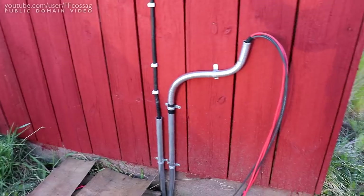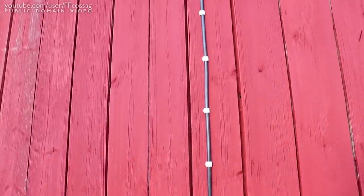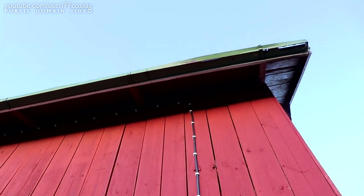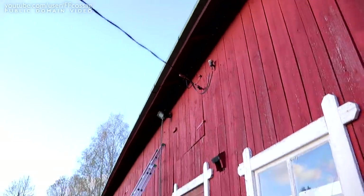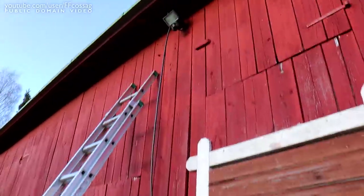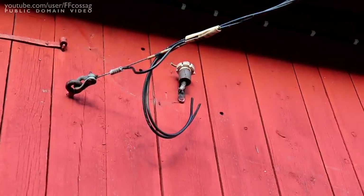I've also managed to install the 230-volt cable going into the barn, clamping it as far as I can get without the weather coming in the way. I've also disconnected the original wiring, but it's disconnected on the other end.